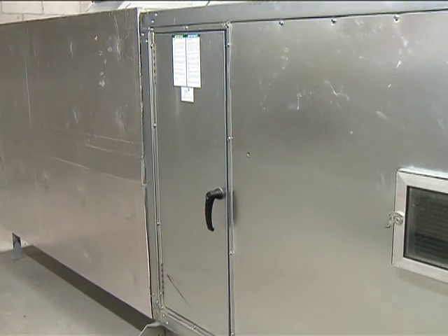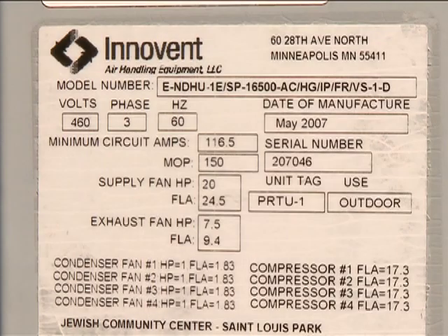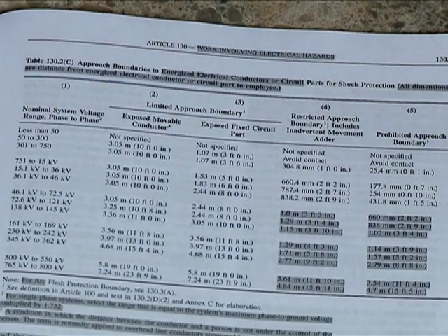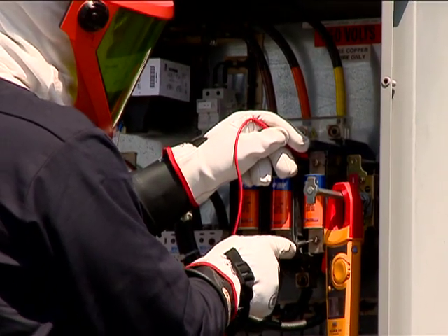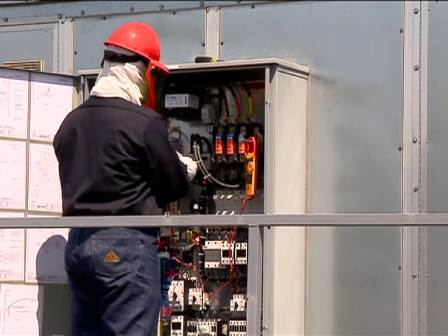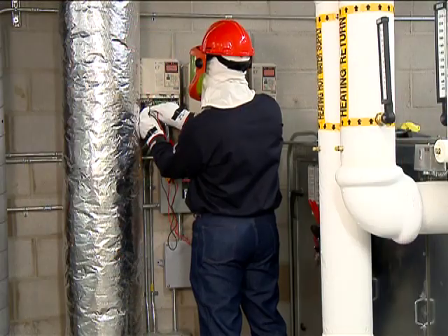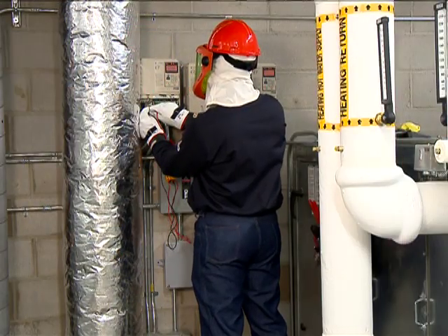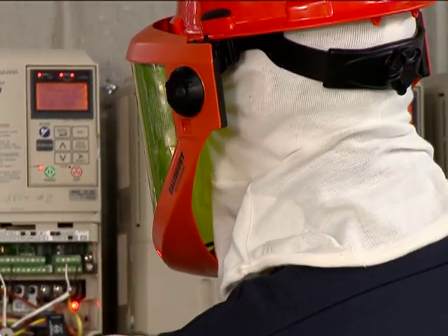The safe work practices described in this DVD apply only to HVAC units pushing 480 volts or less. According to NFPA 70E 2009 default tables, troubleshooting, including voltage testing and other traditional work on energized electrical conductors and circuit parts of HVAC equipment pushing 480 volts or less, requires wearing personal protective equipment designated for NFPA 70E 2009 hazard risk category 2.